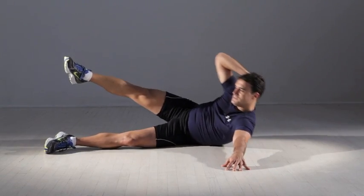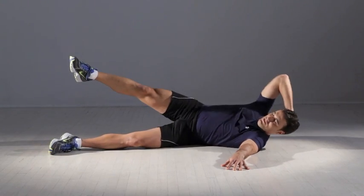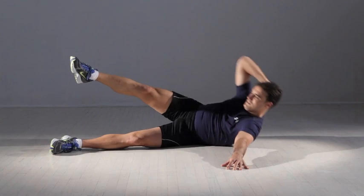Do 15 repetitions, then switch sides and repeat. That's one set. Beginners can do three sets; more advanced exercisers can do five.